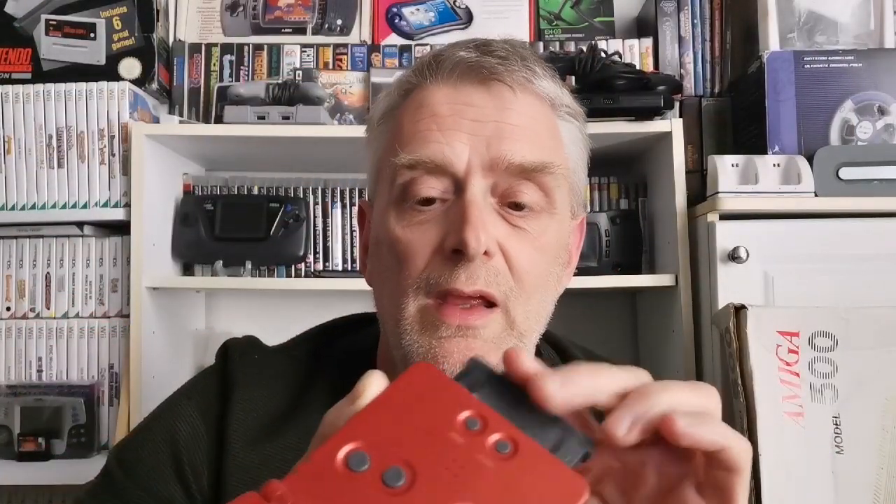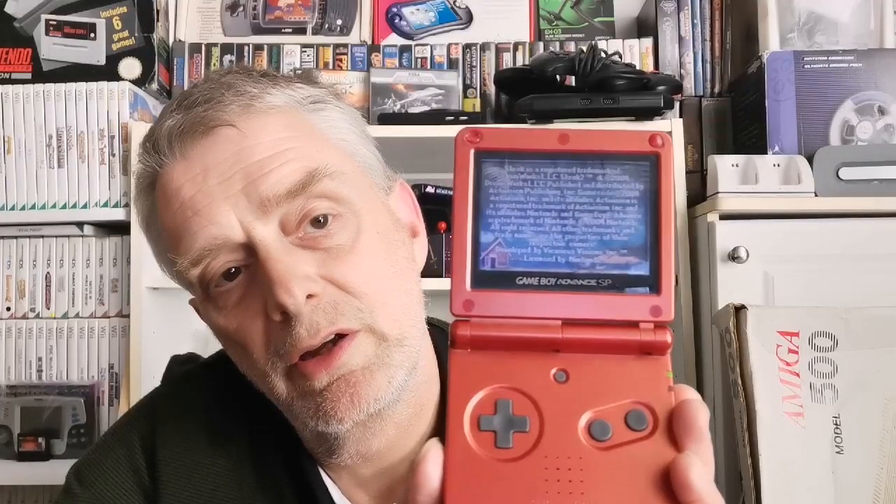Like I said, you will also get a copy of Shrek 2 with it — that will be in the system. So I'm going to plug it in now and just show you how it's working. Works like a treat — there we go, absolutely works like a treat.